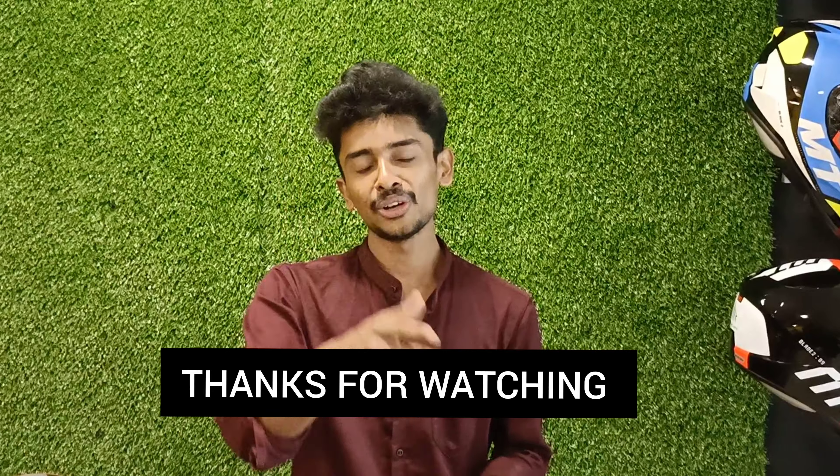Friends, if you like this video, don't forget to subscribe to the channel. See you in the next video. Goodbye, bye-bye.